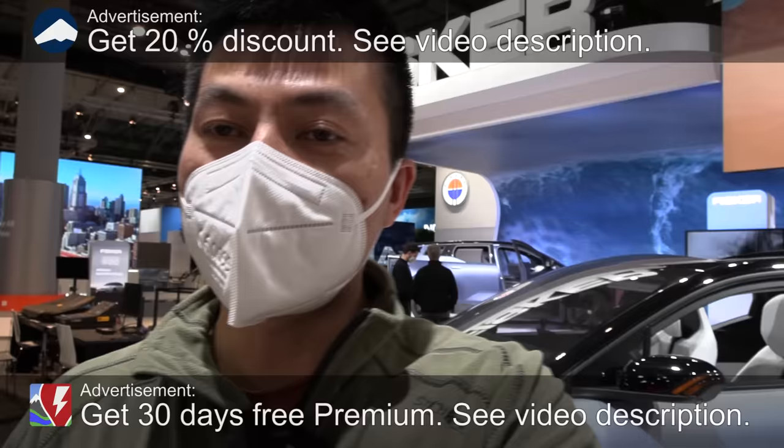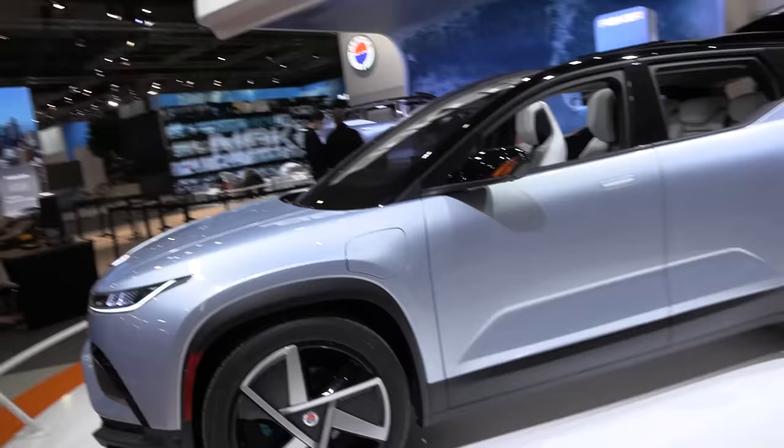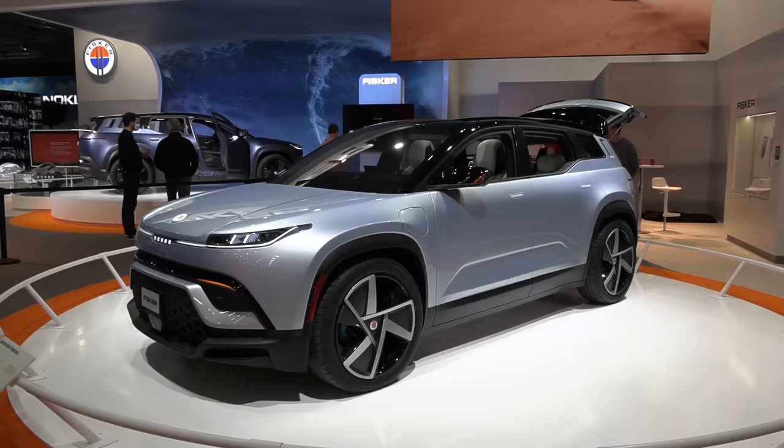What's up? We are now in Barcelona and behind me here is the Fisker Ocean. This is a fully electric SUV. It is a beautiful car.